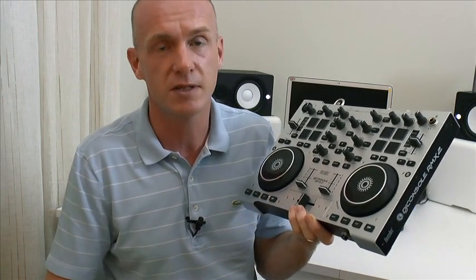As with all these videos we end with a quick demo of scratching on this particular controller, so let's have a look at that. See you soon.